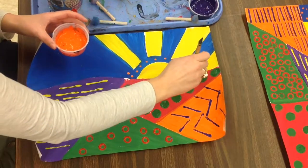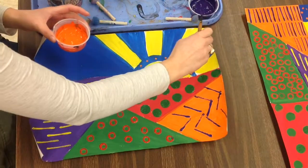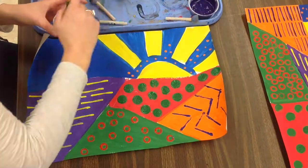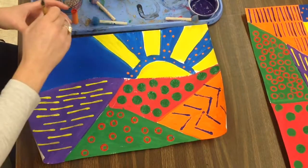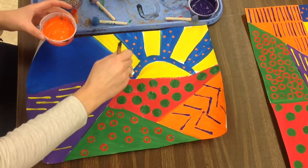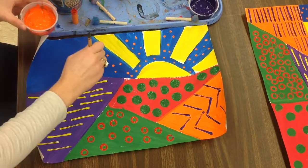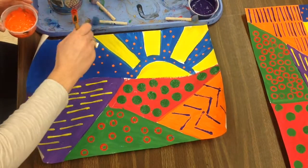Orange is the color complement to blue — they compete in my eye; my eye doesn't know which one to look at. That's why when football teams are trying to decide what color to make their players, they think about those color complements — the viewer's eye will be drawn to the players' color complements. I notice that my paintbrush makes a little bit of a noise, so I'm going to put it more gently on my paper. In the art room it can get too loud, so I'm going to push it really softly.